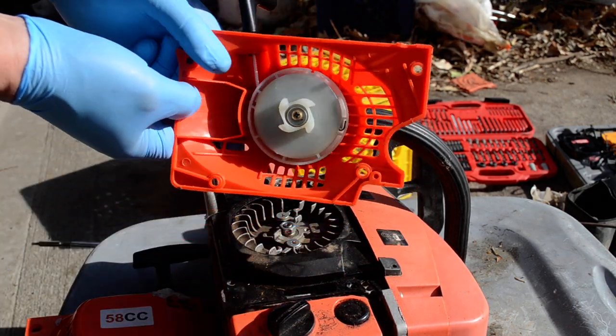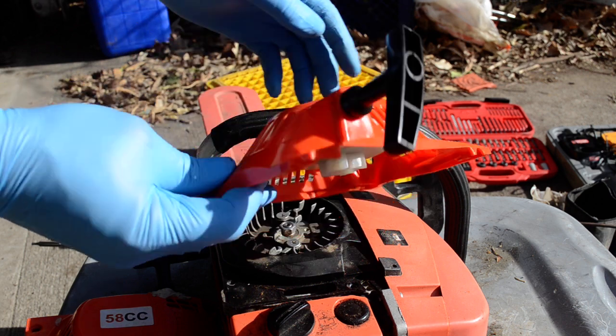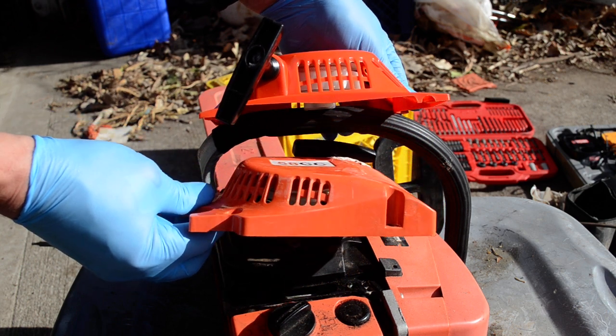Now here is the easy start. You can see the pulley is much thicker, almost twice as thick. It's a little bit bigger round. It's heavier and by far thicker than the other mechanism — a completely different shape.